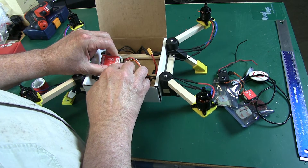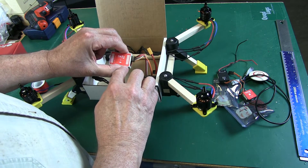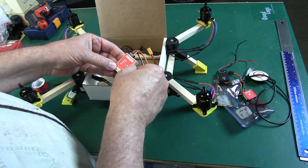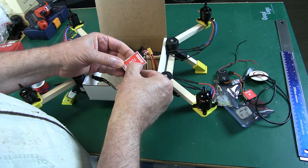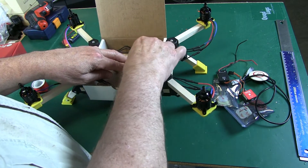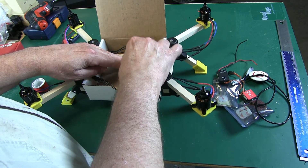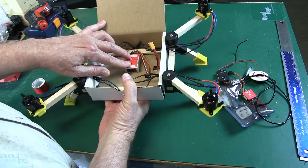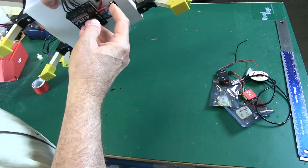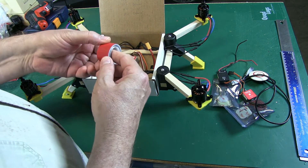One, two, three, four — signals at the bottom, ground on top. This is going to be mounted with the arrow pointing toward the front. The motor is going to be pointed toward the front of the quad. We barely have enough room but it works just right — we put it right up against the wood, just like that.